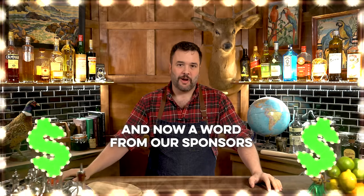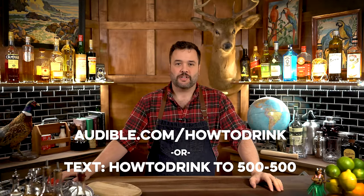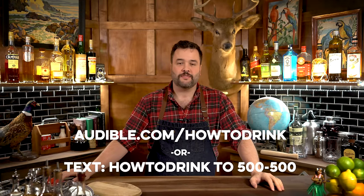This episode of How to Drink is brought to you by Audible, and you can get your first audiobook free when you sign up for a 30-day trial at audible.com/howtodrink, or if you text howtodrink to 500-500.